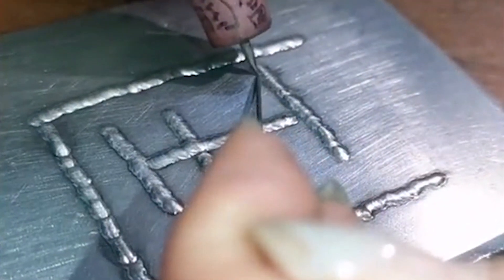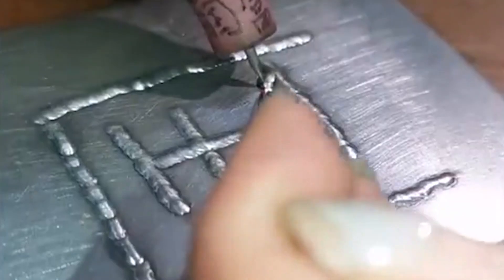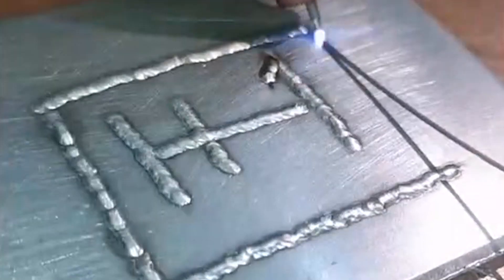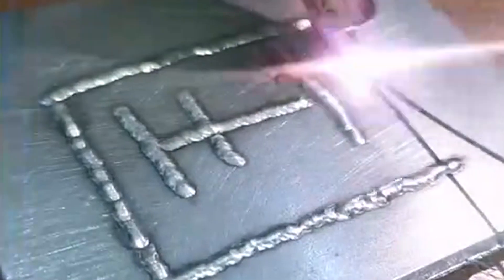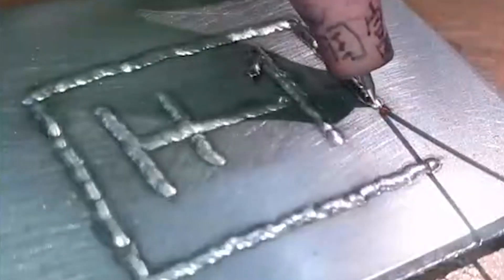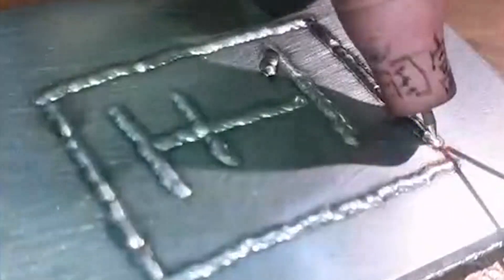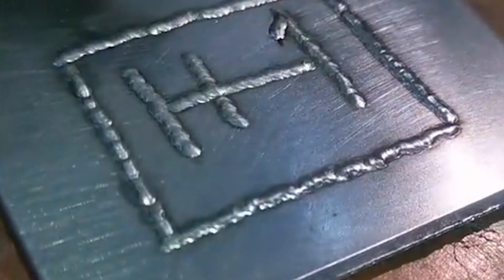Today is China's 71st anniversary of the founding of the People's Republic of China. We used a cold welding machine to weld the Chinese character 'China' on a stainless steel plate with welding wire. Happy birthday to my dear motherland. The welding bead is very bright and beautiful.